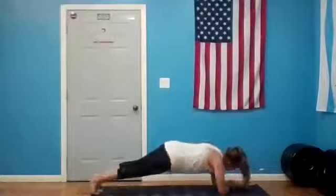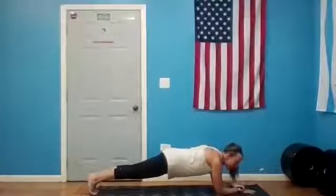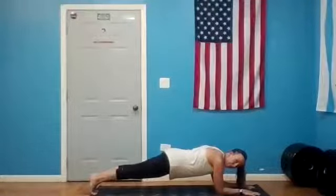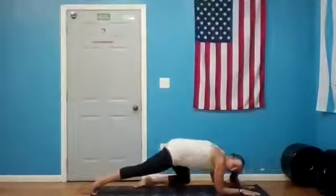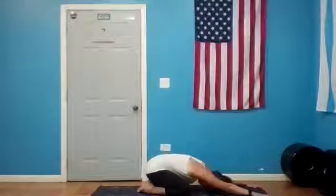Exhale, come back to center. Hold this low plank — final ten, nine, eight, seven, six, five, four, three, two, one. Child's pose: knees wide, big toes touching, hips back towards the heels, arms reach nice and long, forehead to the mat. Find your breath, use your exhale to guide those sit bones back.